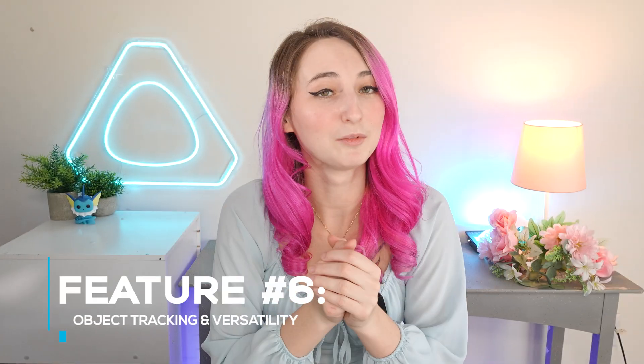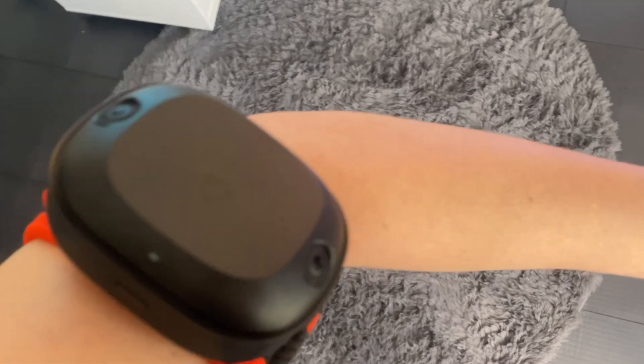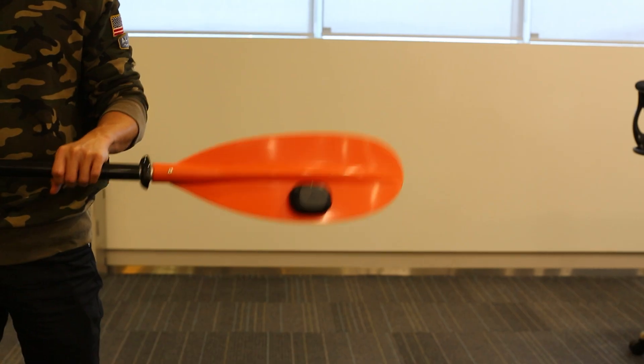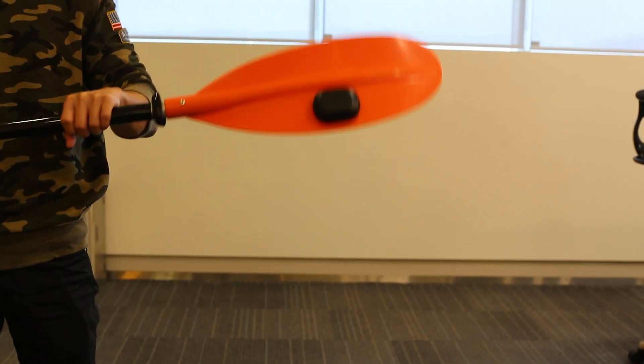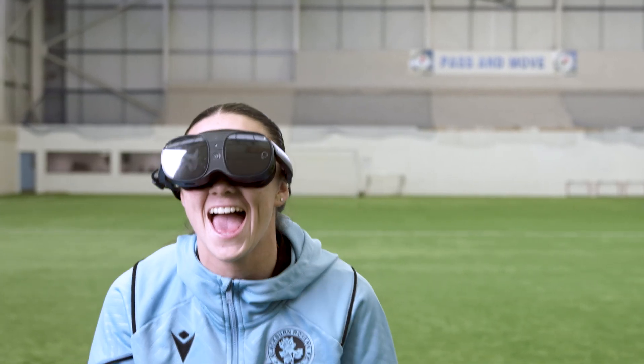Feature number six is object tracking and tracking versatility. The Vive Ultimate Tracker's sleek profile allows you to attach the trackers to yourself or objects easily. Popular use cases for trackers go beyond full-body tracking. Creators and developers are consistently innovating and finding exciting ways to use our tracking technology and more.